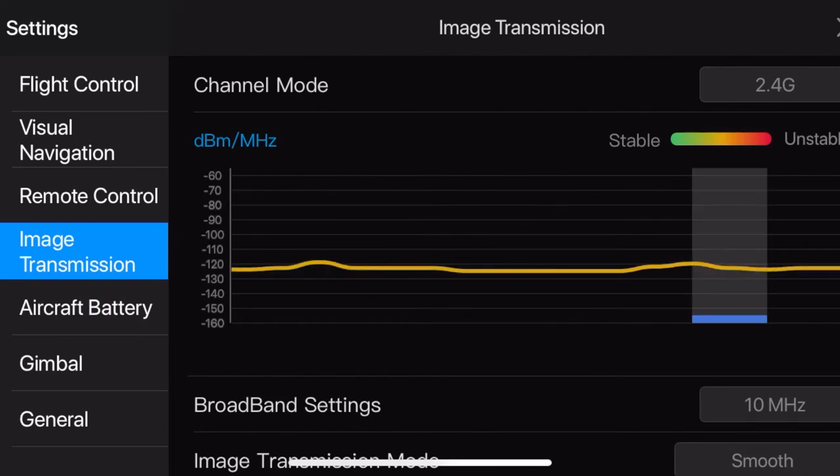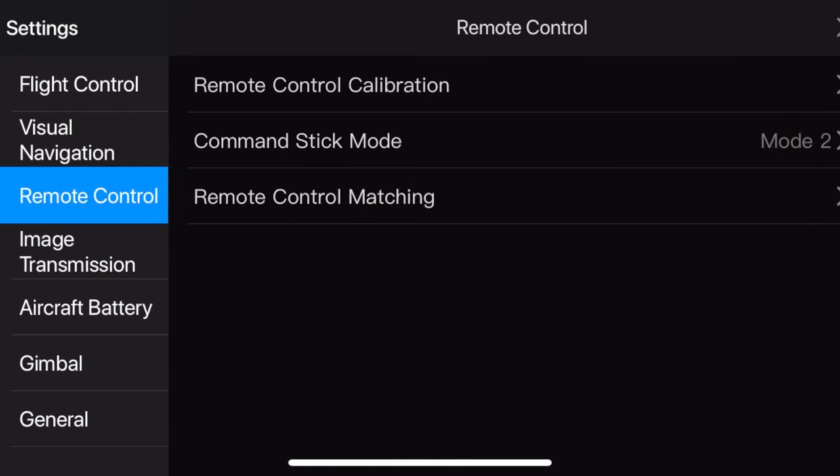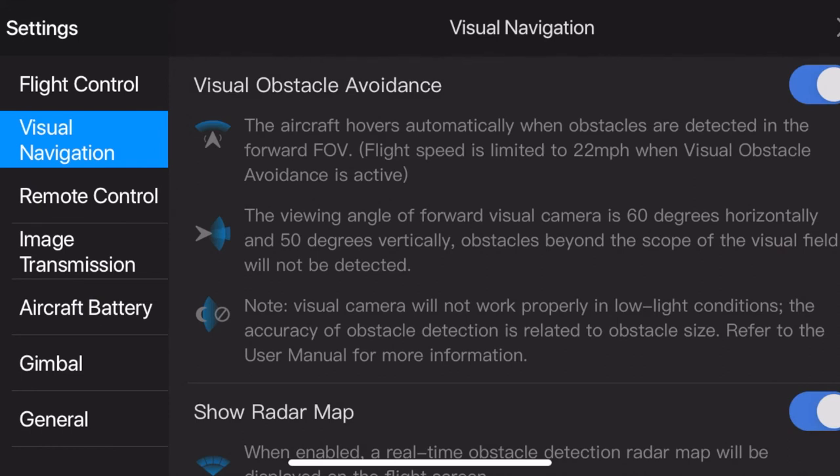Image transmission shows how strong our signal is — that's the image being transmitted to the controller so we can see what the drone sees. We can also control the sticks on the remote. And obstacle avoidance: the sensors on the front will stop the drone six or eight feet away from objects. If you need to get closer to a tree, wall, or small building, you may need to disable obstacle avoidance to let you get close enough to that subject.